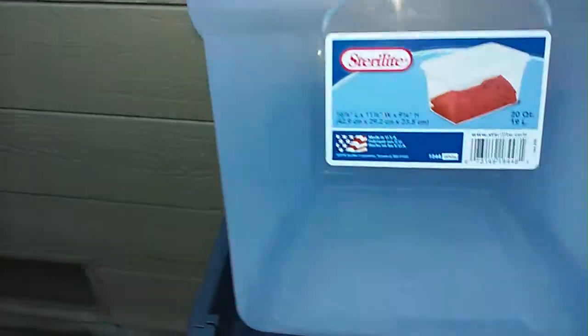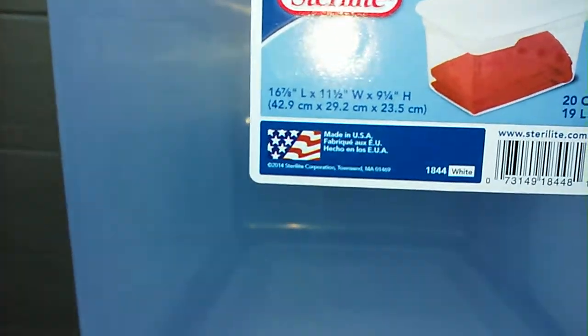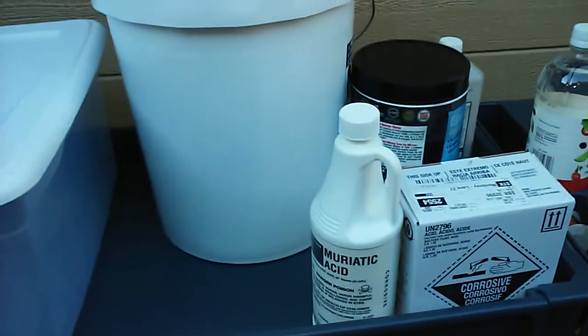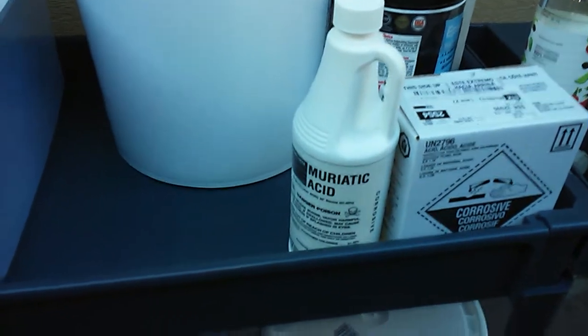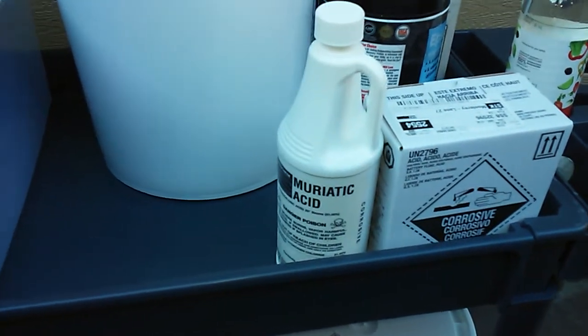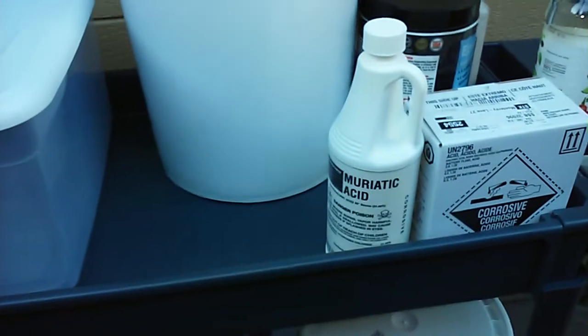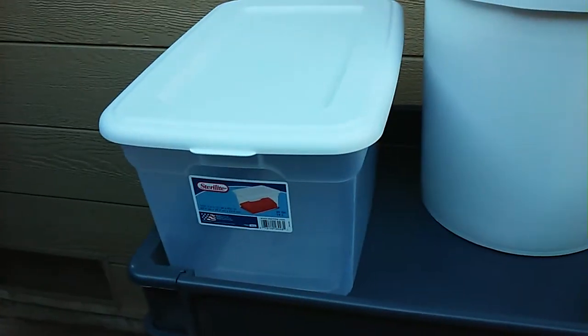This is a 16 and 7/8 by 11 and a half by 9 and a quarter inch height tank that fits perfect in this smaller cart. Getting back to the muriatic acid — you add that to your distilled water tank and that's going to be your pre-dip for the plating process. Muriatic acid is going to be your pre-pickle right before you put the part into your plating tank.